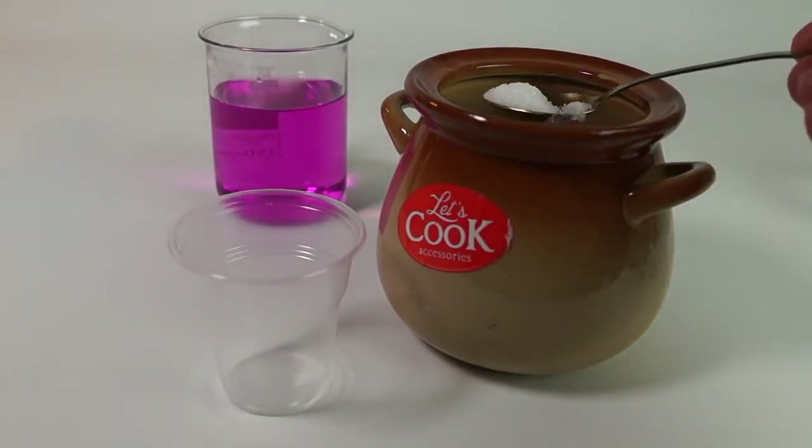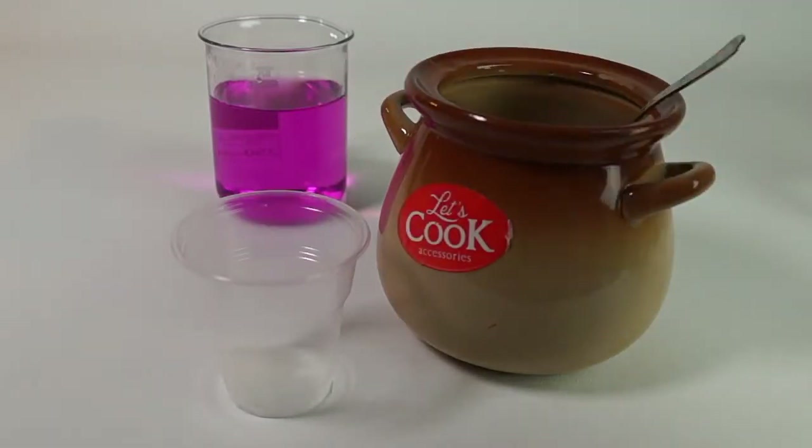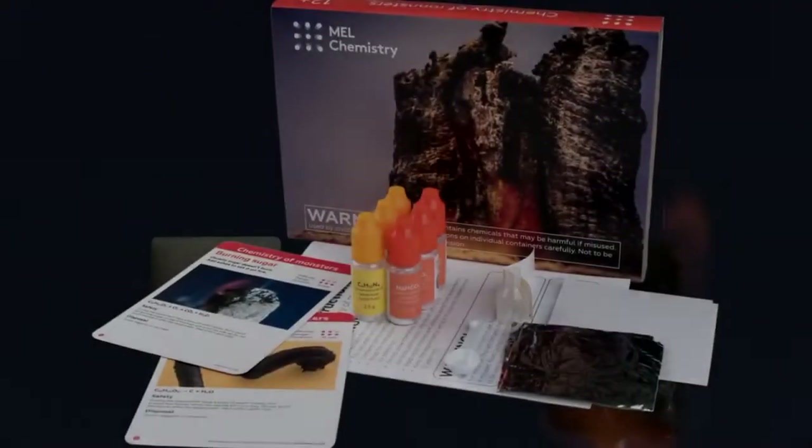Every day we eat a certain amount of sugar, but you might have rarely seen sugar burn under normal conditions. Today, with the help of the Chemistry of Monsters set by MEL Chemistry, we will try to ignite it.